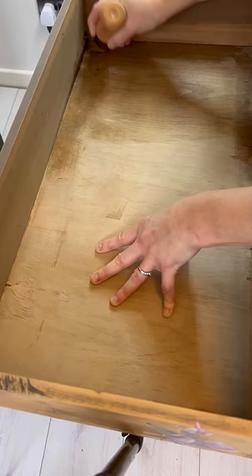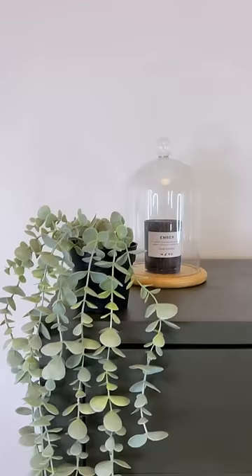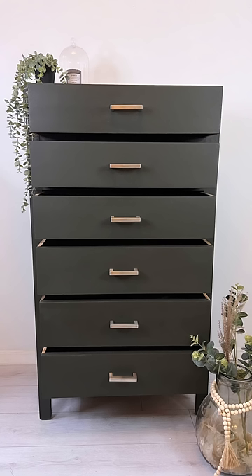Then I took some Big Mama's Butter to nourish the dry wood, and I even sealed the piece with it too. Then I drilled new holes for some hardware — and that's the final look. My most favorite part: the sides of the drawers.